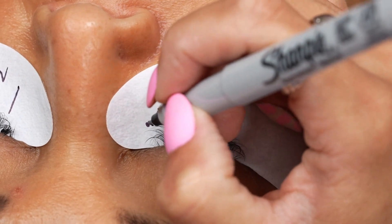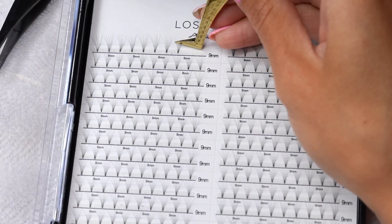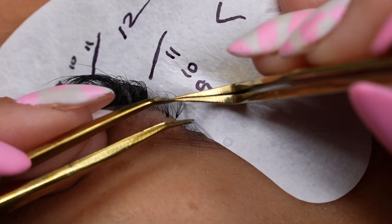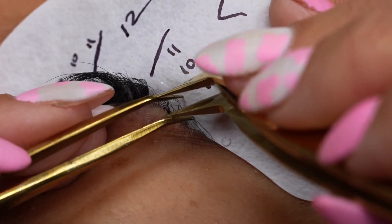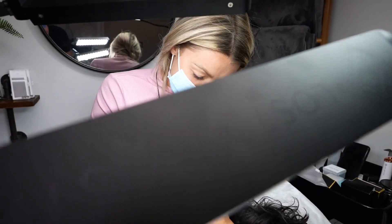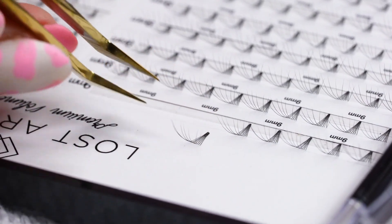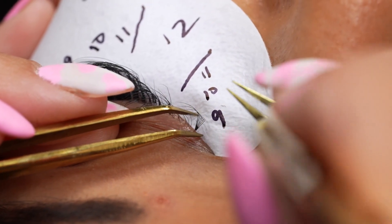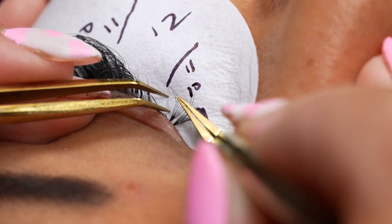Today I'm working with 7D L curl pre-made fans. My client Jen is awesome, and she's totally in the loop that she doesn't have a crazy amount of natural lashes — she's in no denial, we've talked about it lots. In order to give her full coverage, making sure there are no noticeable gaps and that the lashes look full throughout — from when we finish her lash set to her next fill — we work with wider lash bands.